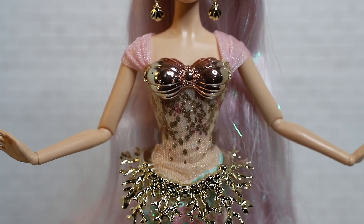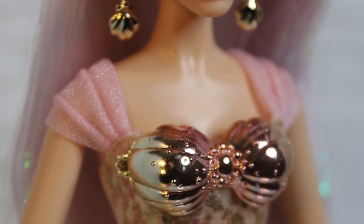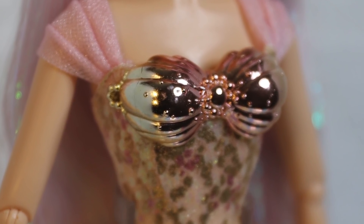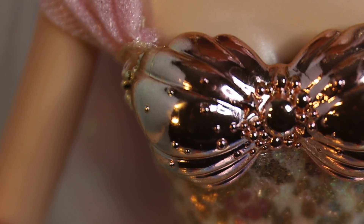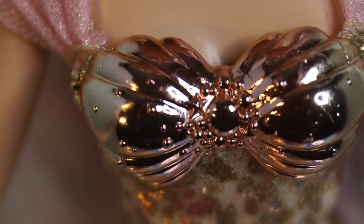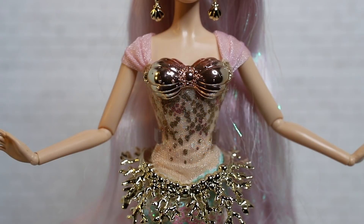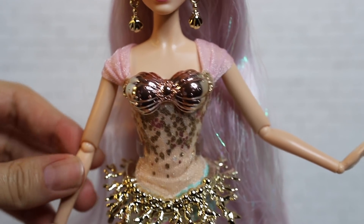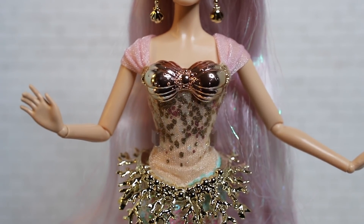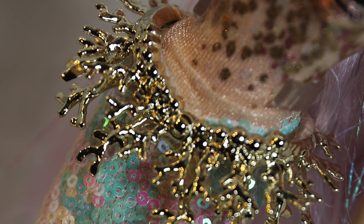Moving on to her outfit, she is wearing a cute little fabric bodice with some lovely light pink sleeves. For the rest of her bodice, there is a sprinkling of pink and gold shimmer beneath her breastplate, which is really pretty — very classic mermaid. It's like a rosy gold that gives off shades of pink from different angles. She is much more articulated than the Unicorn Girl — you can bend her elbows, wrists, and shoulders. She is also wearing a lovely golden coral belt, which complements the rest of her mermaid aesthetic nicely.